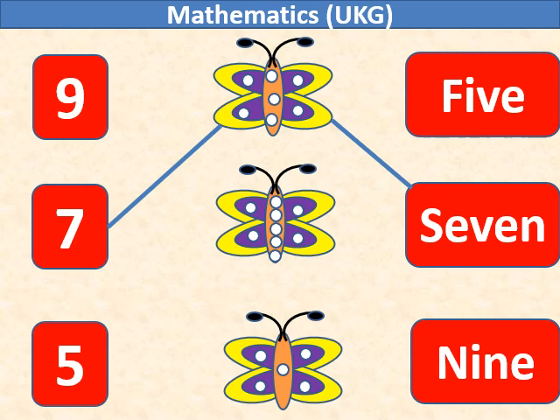In the second butterfly there are 9 white dots. We will match number 9 with the second butterfly.